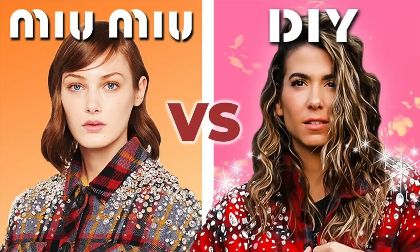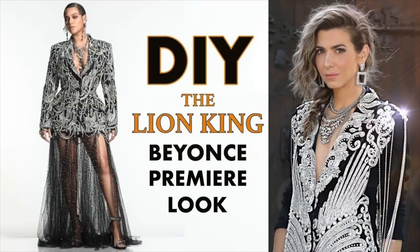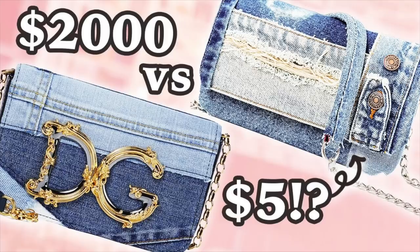Hey you guys, welcome to my channel. My name is Orly and this is the DIY Designer. For those of you that know me, you know that usually I do designer dupes where I take some fancy schmancy gown and show you how to recreate it for a fraction of the cost and customize it. Well, this is sort of like that, only not — we are doing designer parody fashion.